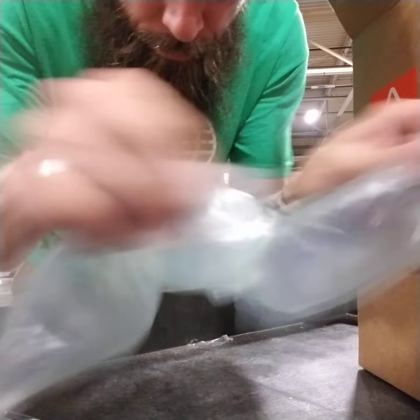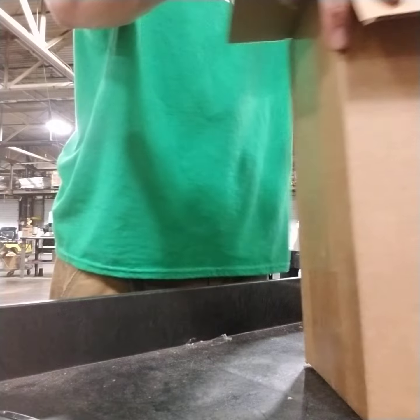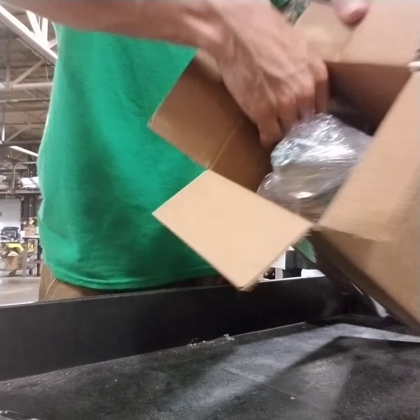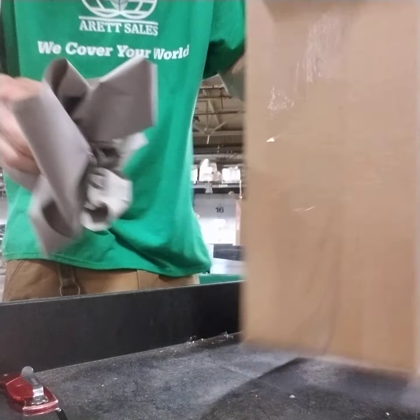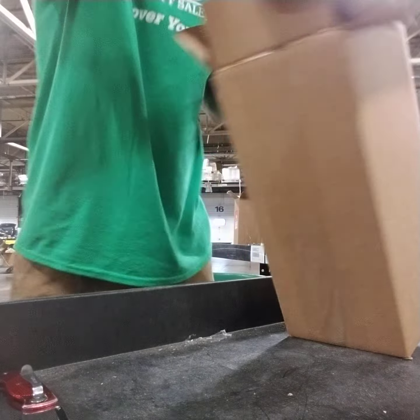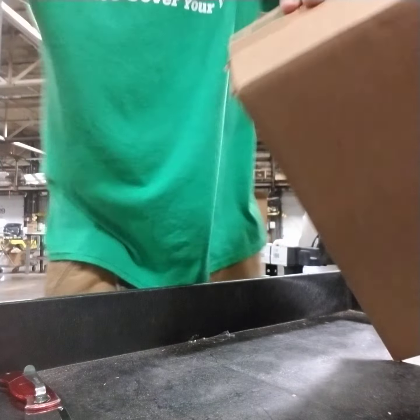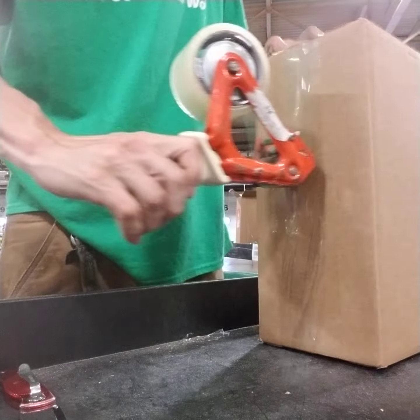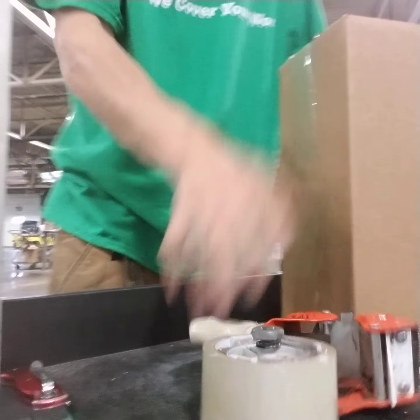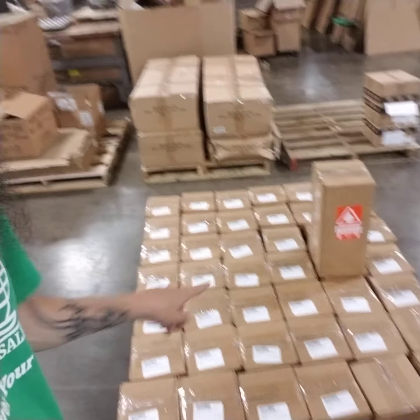Get some bubble wrap, split it, and there — and on that side. And you get some paper and we retake. Got to do those — those are done.